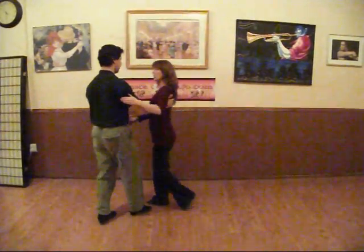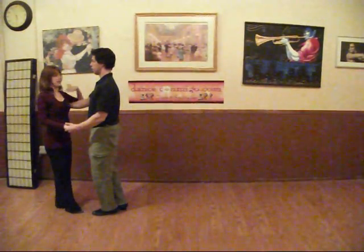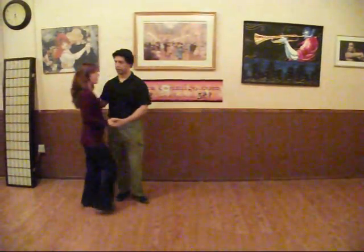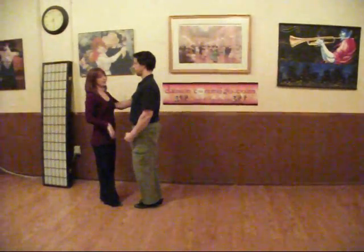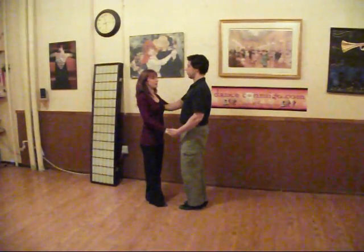We did a left side pass: one, two, three and four. We also did a whip, staying in closed for the whole eight counts — one, two, three and four, five, six, seven and eight. And then we put that together in a routine where we let the follow get to the end of the slot from five.